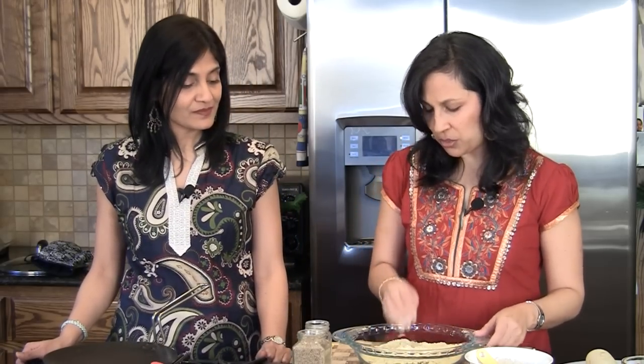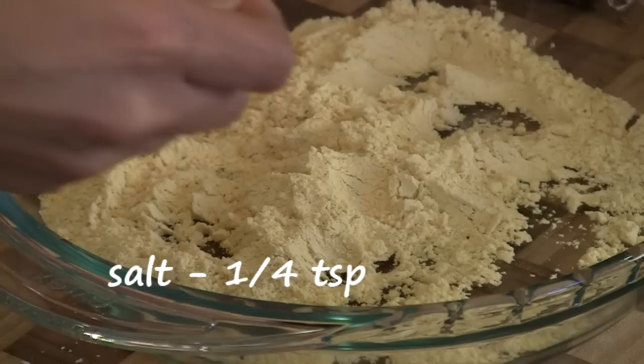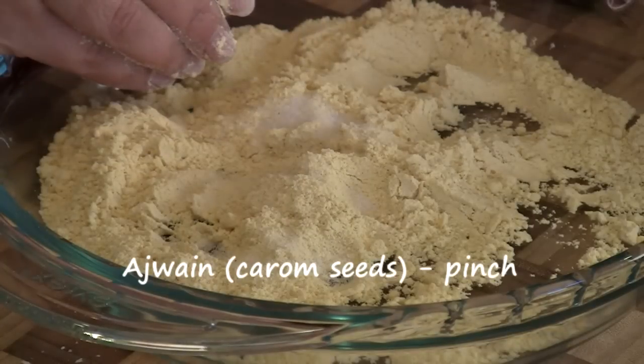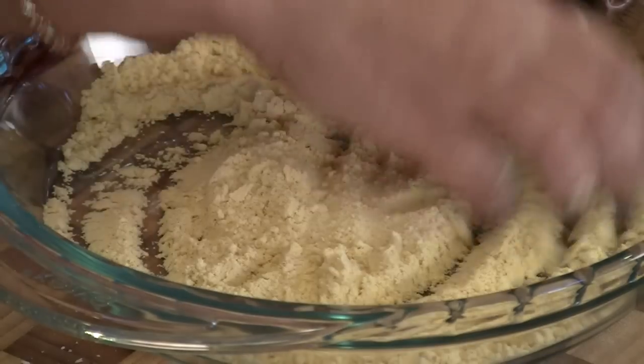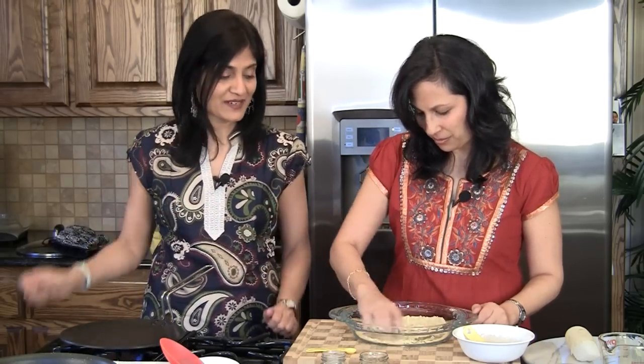To this we're going to add a few things: quarter teaspoon salt and just a pinch of ajwain or carom seeds. Mix those in. We already have our tawa heating up right now — we want to make sure it's nice and hot by the time this gets done.